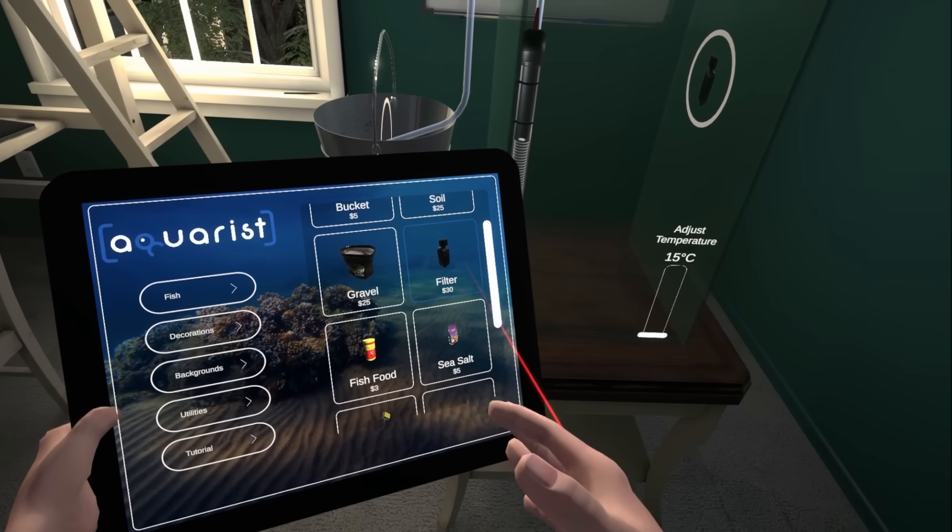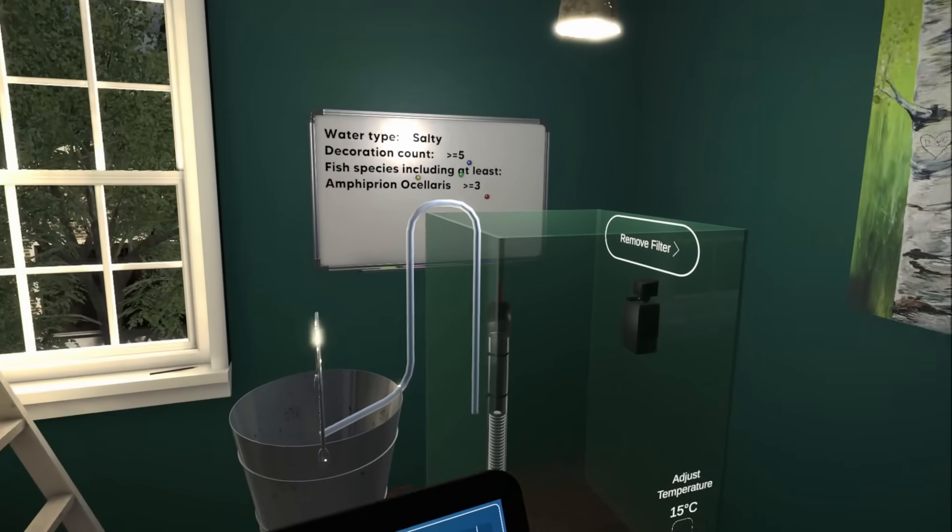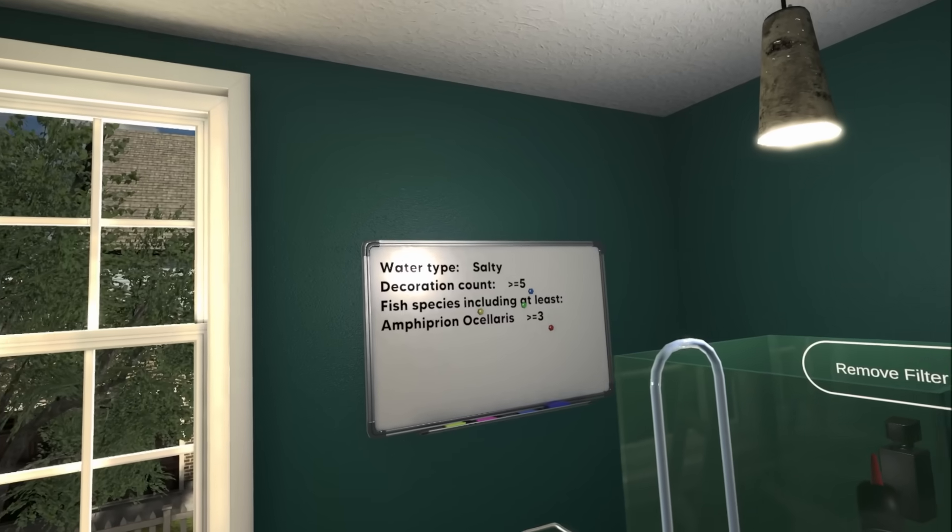Now what's next? A filter! Let's just chuck that in there, upside down. Now what? Dad, you got a tap? Water type: salty.